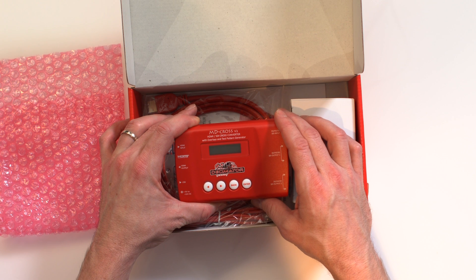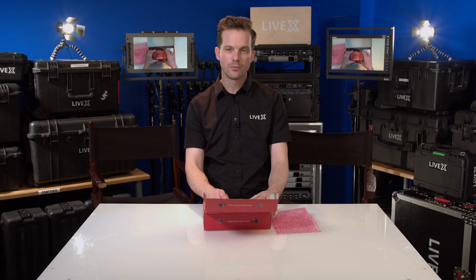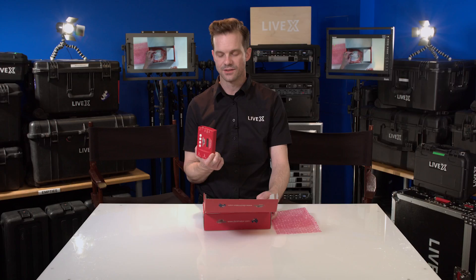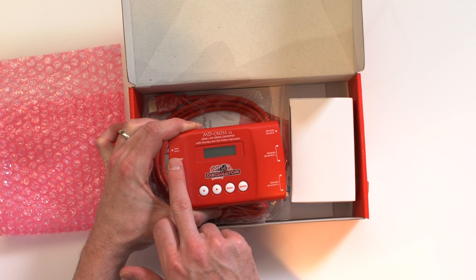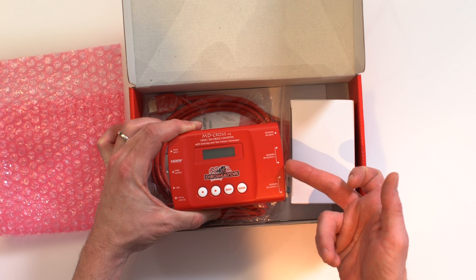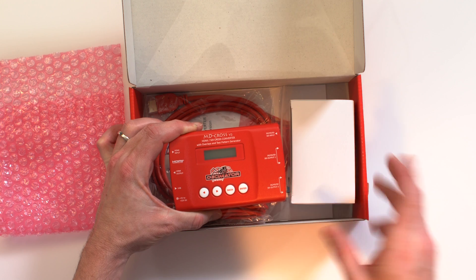What we have here is the HDMI and SDI cross converter — it's the MD-Cross V2. It includes overlays and a test pattern generator. This little box is like a Swiss army knife for a lot of different things you may have to do on a live show or in a broadcast environment. To start with, it has a 3G SDI input and an HDMI input, and it supports up to 1080p60. It also has output one and output two, which you can configure differently depending on your needs.